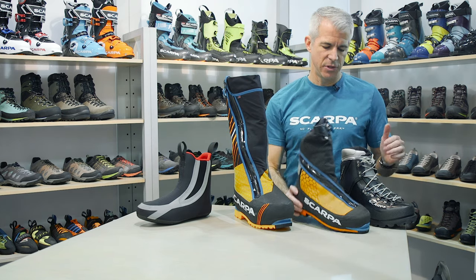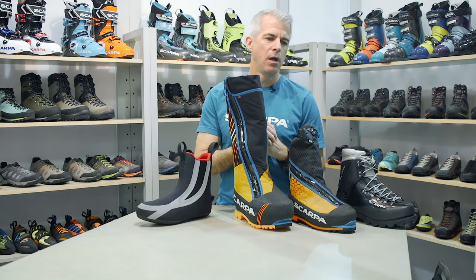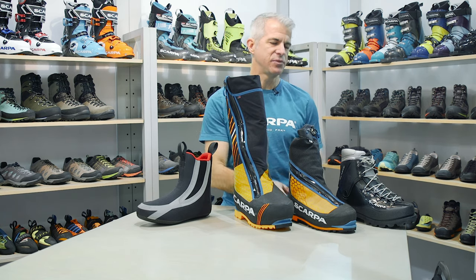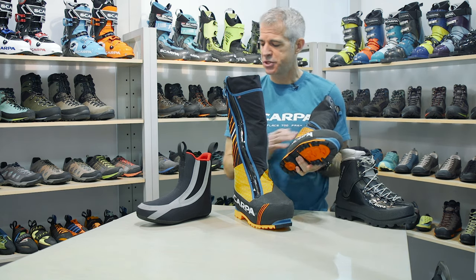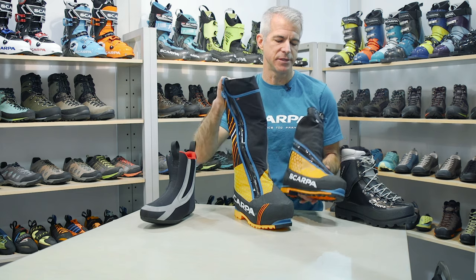As we go down the mountain to a degree, you've got our Phantom 6000. This boot would be appropriate for winter ice climbing in North America, perhaps all but maybe winter in Alaska, or some of the 6000-meter peaks in the Himalayas. It still has a removable liner, but this liner is going to be a lighter insulation package than in the 8000.